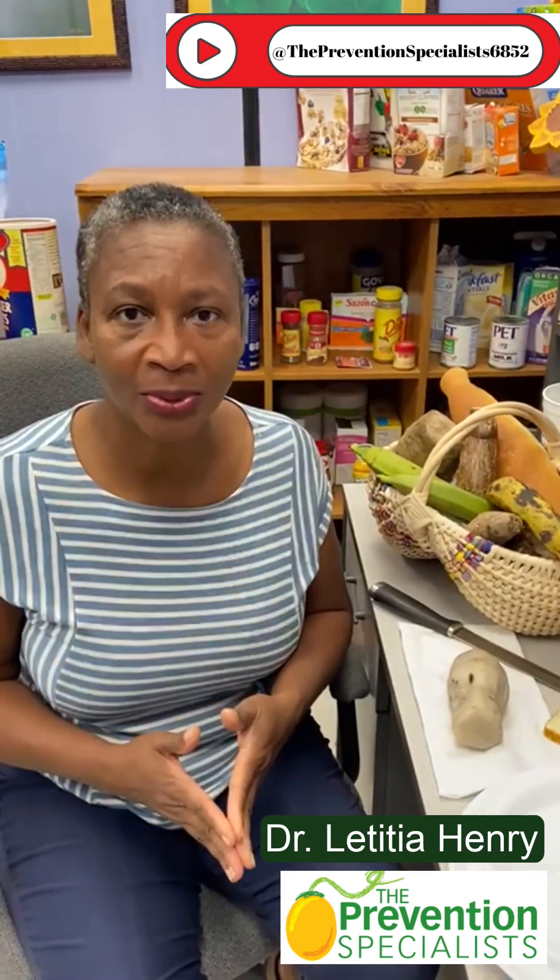The series I'm doing right now is on starches and by extension, starchy vegetables. There are some vegetables that have as much carbohydrate or starch in them as the things that you commonly think of — rice, bread, crackers, pasta. Being aware of that helps you to make a better decision.